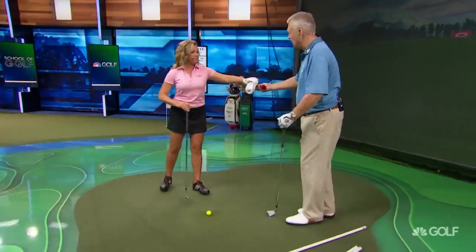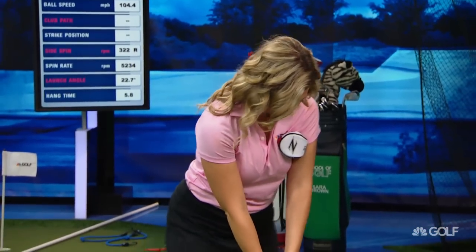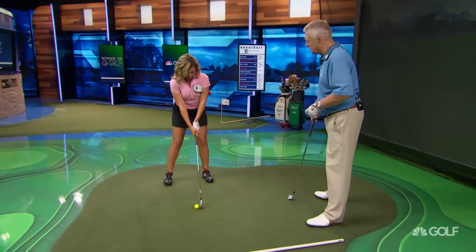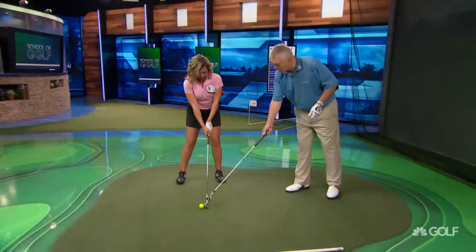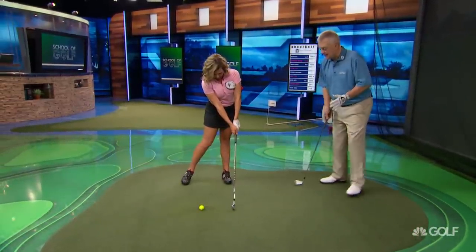I want you to put a club cover under your left arm. We're going to do the old club cover under the left arm drill — that's the first part of it. Trap that in. Put the club on the target side of the ball. Now, no backswing whatsoever, and I want you to just drag the club along the ground for about six inches and just keep turning.